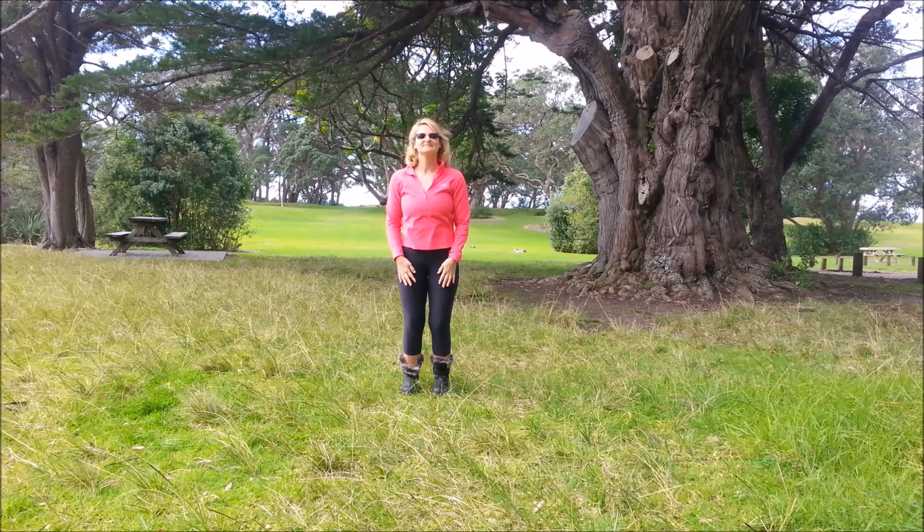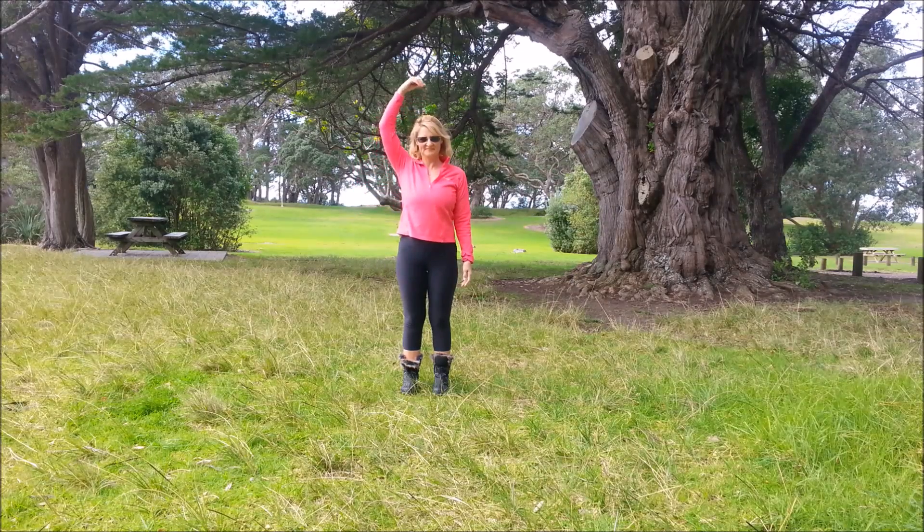Start with feet hip width, knees relaxed, hips in line, shoulders back and down. Imagine a string from the crown of the head up towards the sky. Place one hand on the chest, one just below the ribs. Breathing in and out through the nose, aiming the in-breath to the lower hand.